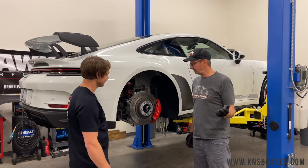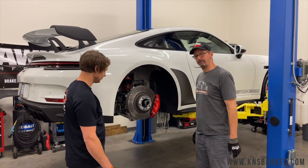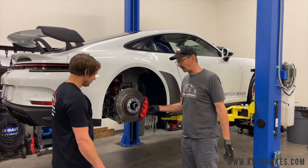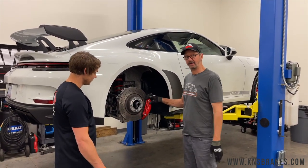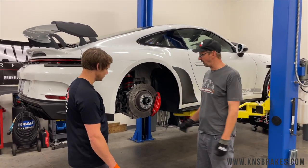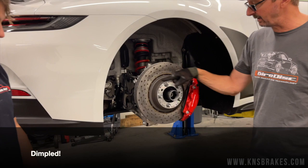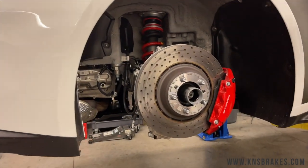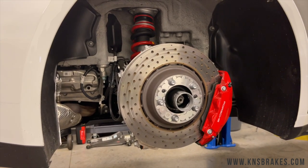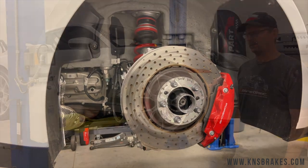Now we're at the rear of the car for the rear rotor and pad swap. There's not a lot different back here — it's a four-piston caliper but it still needs to come off because it's a monoblock caliper, so it's the same basic process: push the pads back in, undo the caliper bolts, swap the pads, swap the rotor. One thing you can see more clearly back here — those drilled holes have pad smear off the trailing edge from track use. That's another good reason to get rid of the drilled rotors and save those for street use.